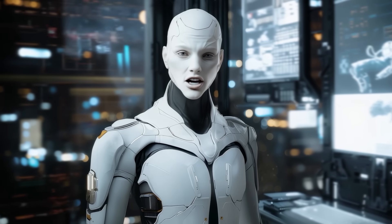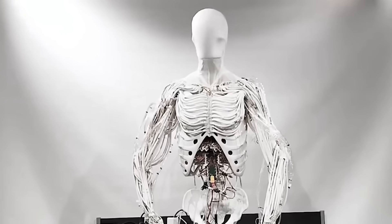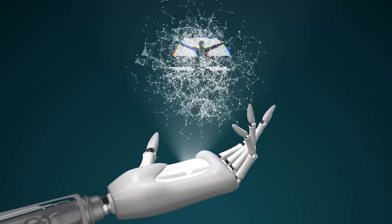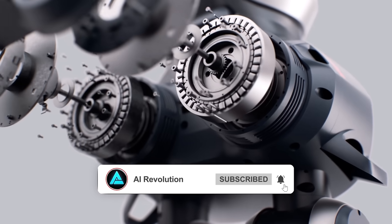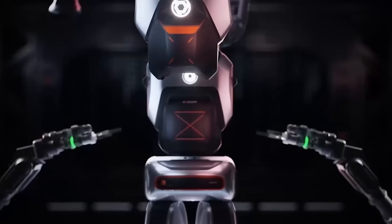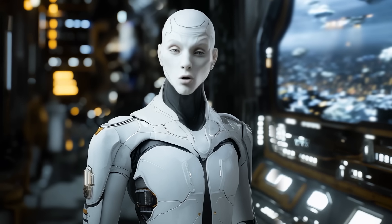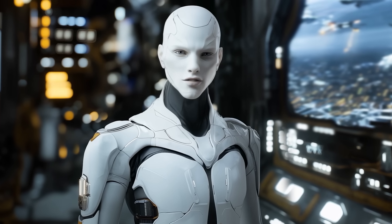Despite the impressive technology, Clone Alpha hasn't yet been demonstrated as a fully integrated system. While the company has showcased individual components like the robotic hand and torso, it hasn't released footage of the complete humanoid robot in action. This has led to some skepticism about whether the technology can deliver on its promises. Building a robot that moves like a human is one thing; scaling that technology for production and ensuring it works reliably is a much bigger challenge. The company remains optimistic, with the limited run of 279 units designed to refine the technology and gather feedback from early adopters.